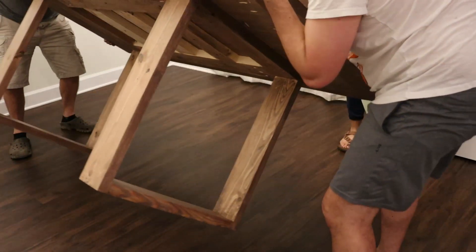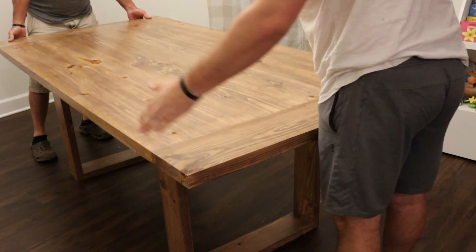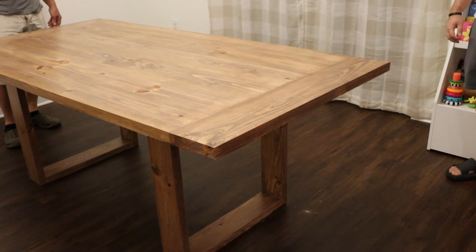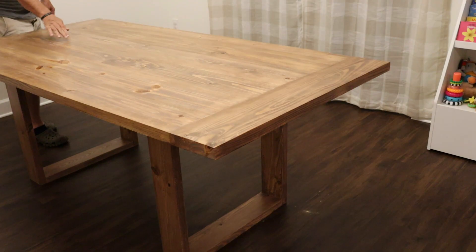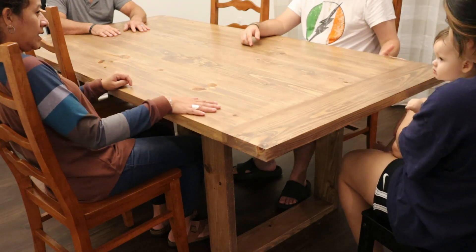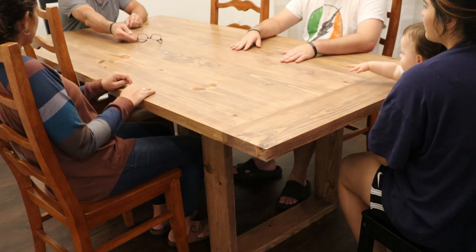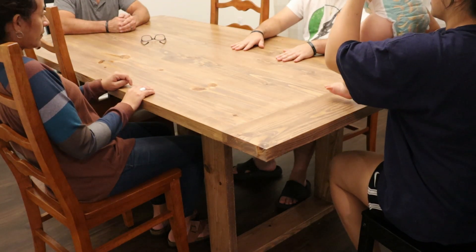Once the base was fastened to the table we flipped it around — there you have it, the finished table with the top fastened to the base, centered in his dining room with extra dining chairs from a previous set. The table seats a total of six chairs — two on each side and one on each end. It was a great project, relatively cheap at less than $100, all material from the big-box store, and the family really enjoyed it with many memories to be made around it.